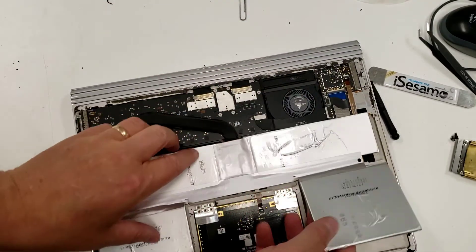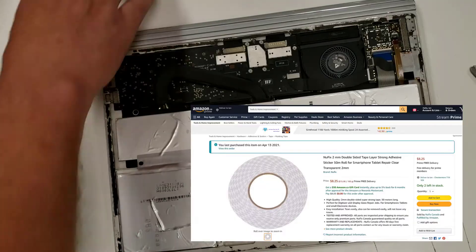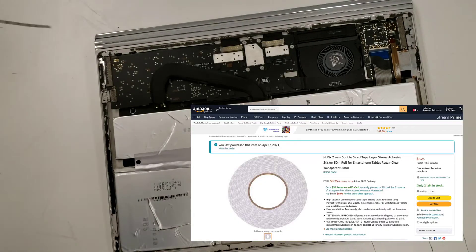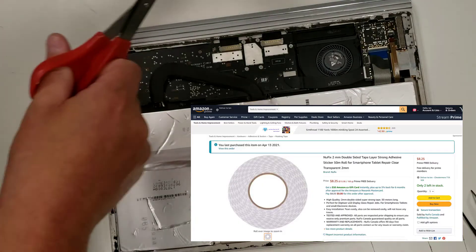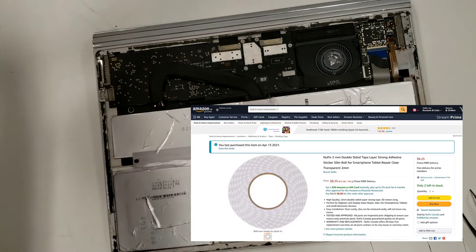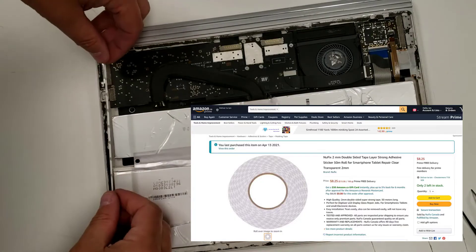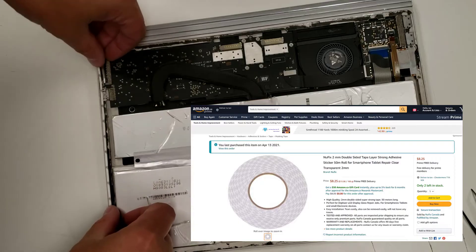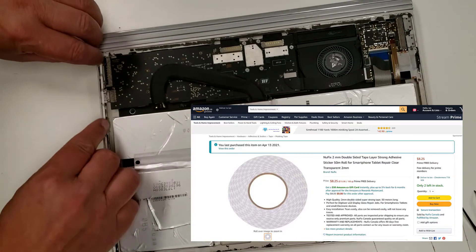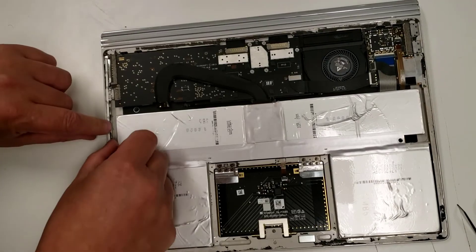It's in nice and tight. Flip that over and lay it down. Now we need double-sided tape, which you can buy online for just a couple of dollars. I'm just going to eyeball this — it doesn't need to be exact, we're not trying to be perfect, just good. That's a little bit too long — that's okay, I'll just trim it with standard scissors.